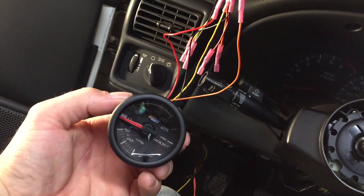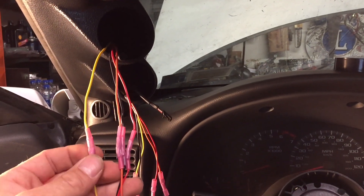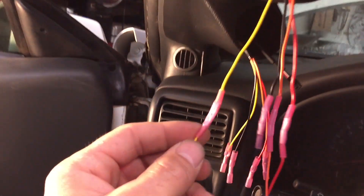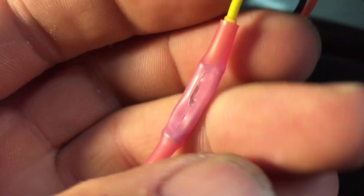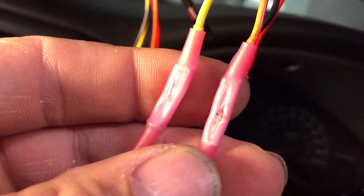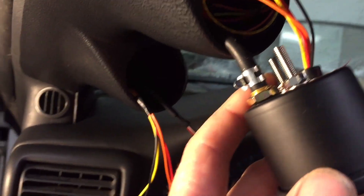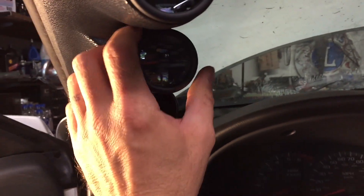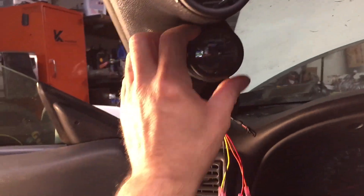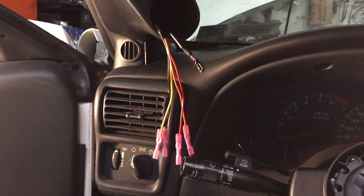We got the boost gauge wired in - sweet! I'm taping up these little connectors with electrical tape since when I crimp them they seem to crack and I don't want them arcing out on one another. I just got done connecting the air hose to it - number two is done.